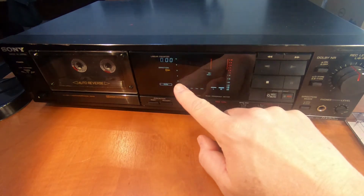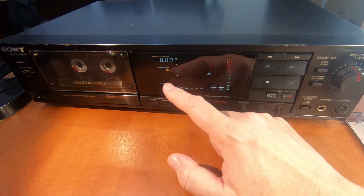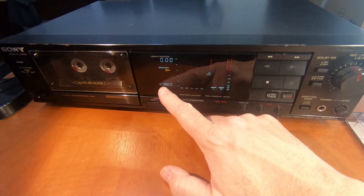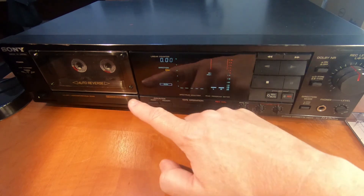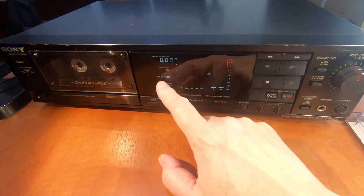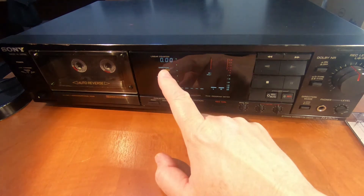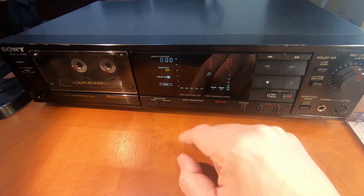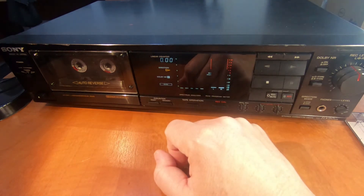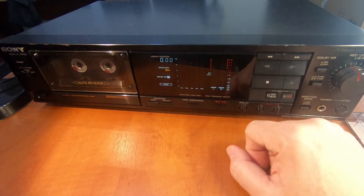It's quite a nice display, this is quite large obviously because of the spectrum analyzer. Everything is reflected in the display on what you're doing — you've got chrome tape selection, that would change to metal or normal depending on what cassette you have in. If I put the noise reduction on, you can see that's indicated as well: LB, B, and C. We've got direction, and even though these direction buttons light up as well, you've still got direction on the display. It's quite a nice fluorescent display.